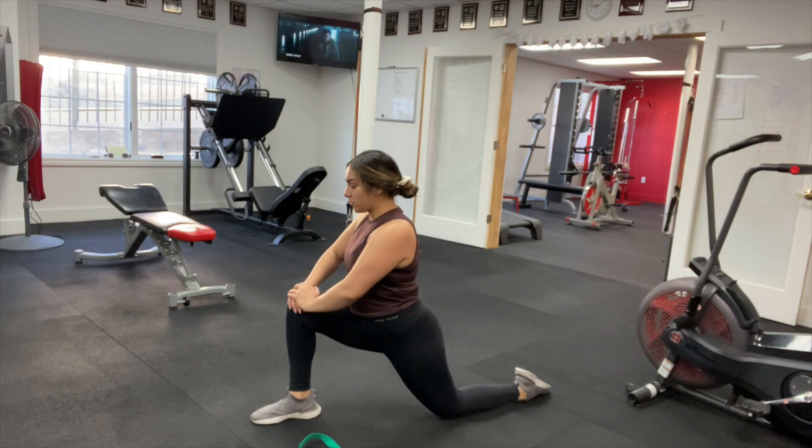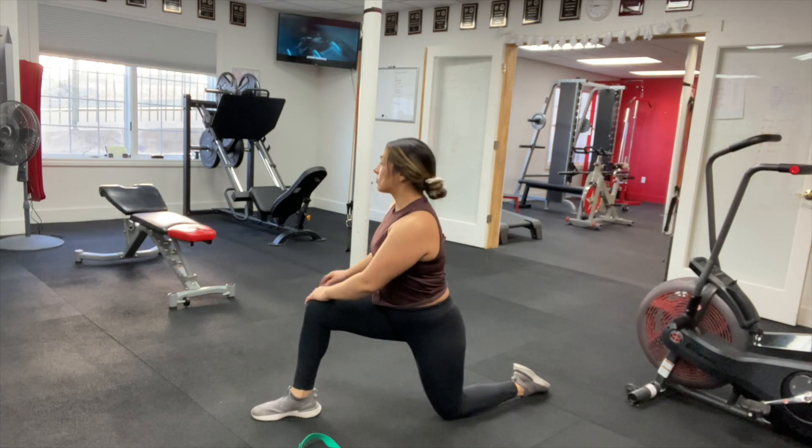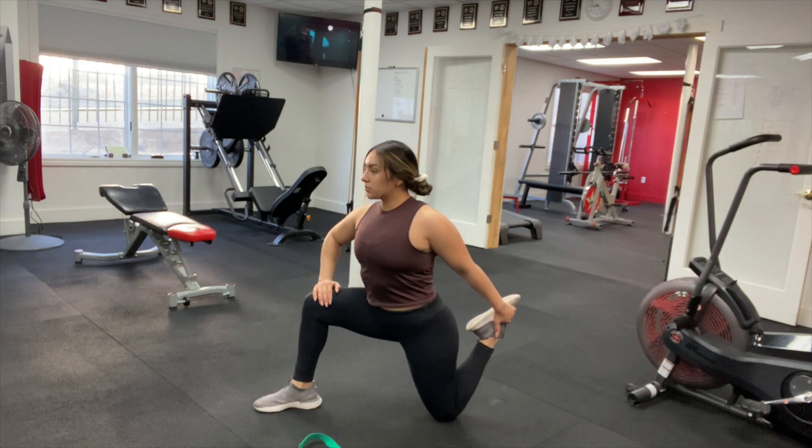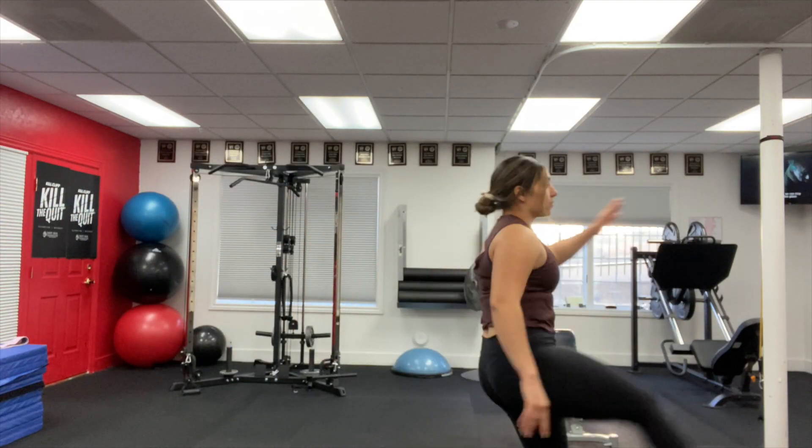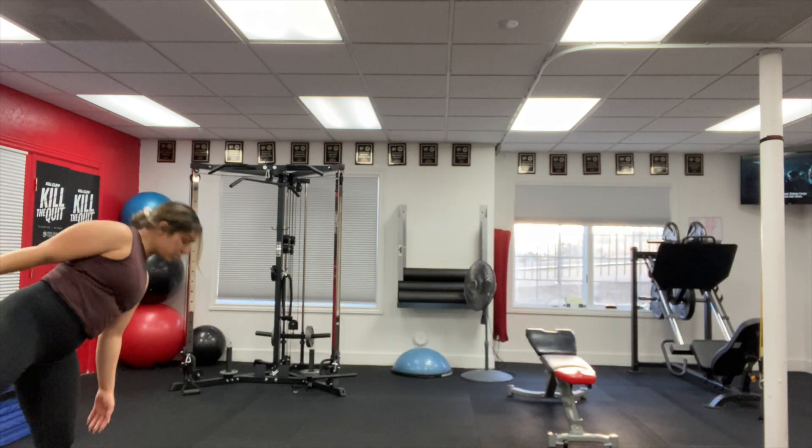The next mistake I'm guilty of myself is not stretching at all, or stretching at the wrong time. You never want to do static stretching — holding a stretch — before your workout if your muscles aren't warm, as you can pull something. I save static stretching for the end of my workout or a separate day, and I always warm up first with jogging in place, jumping jacks, or squats. Before a workout, I do dynamic movements like air squats, walking lunges, or kicks.